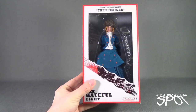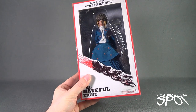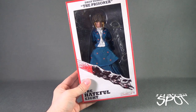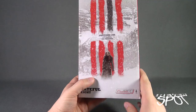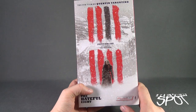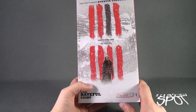Package-wise, it's the same package as all the other Hateful Eight figures. Down below it says Ultra PandaVision 70. Looks like Daisy comes with her shackles — doesn't look like she comes with anything else other than the shackles, but not bad. The back of the package: the eighth film from Quentin Tarantino, Hateful Eight, Jennifer Jason Leigh as Daisy Domberg, the Prisoner.